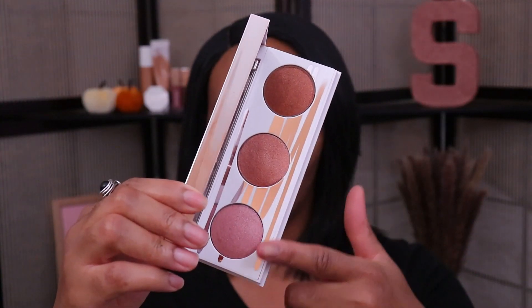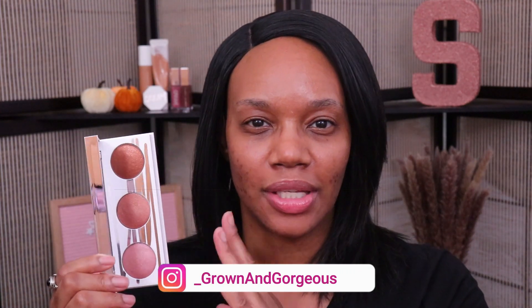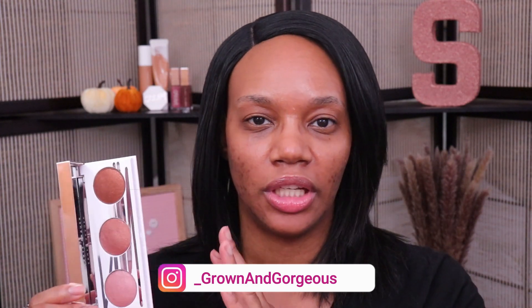Hey guys, I hope y'all are having a great day today. So we're going to be checking out the new Fenty Beauty Diamond Bomb Highlighter Palette. Fenty took three of their popular gloss bomb shades and turned them into pressed highlighters. We're going to be playing around with this today as both highlighter and as eyeshadow. I was really excited when this one came out, so I'm really looking forward to playing around with it today.